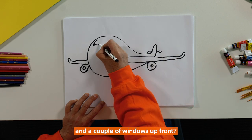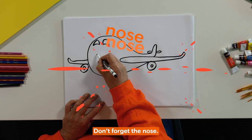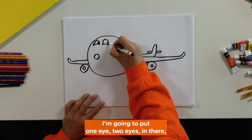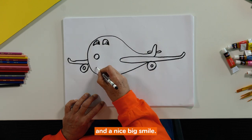And a couple of windows up front and don't forget the nose. Now I'm going to make this a little bit special — I'm going to put one eye, two eyes in there and a nice big smile.